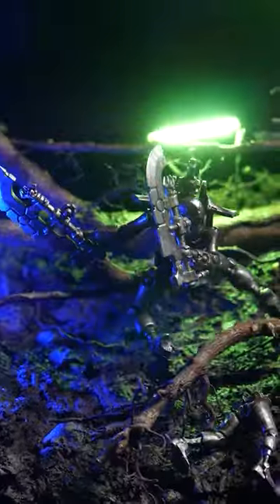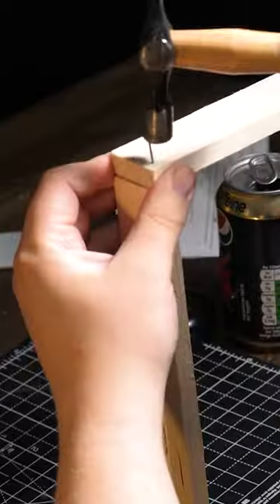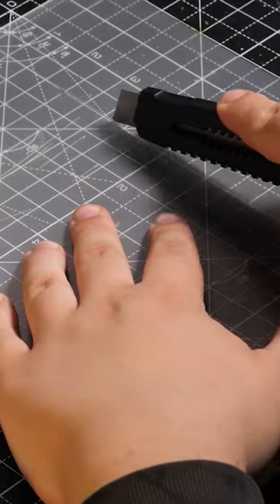Welcome to a Warhammer Diorama in 60 Seconds! Now let's bang some nails into wood and cut up some acrylic.